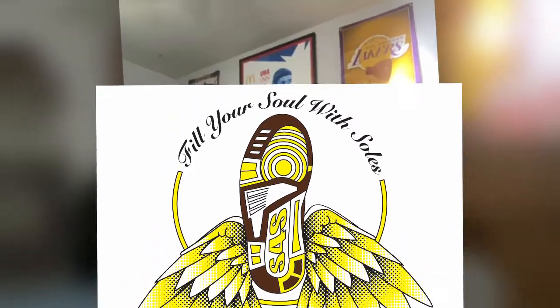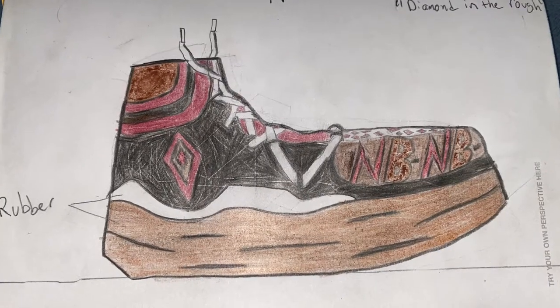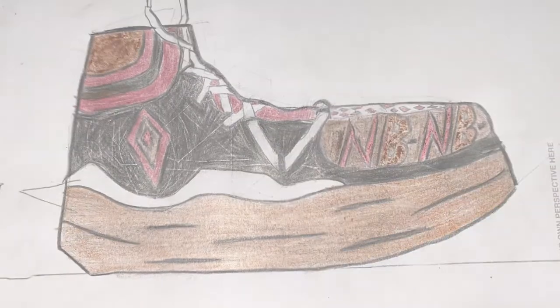Hello, my name is Brian Ramirez and I'm here to introduce my presentation for designing with the sole — New Balance, presented by Foot Locker. Let me introduce my shoe. This is the New Balance Street Luxe, and the colorway is called Diamond in the Rough.